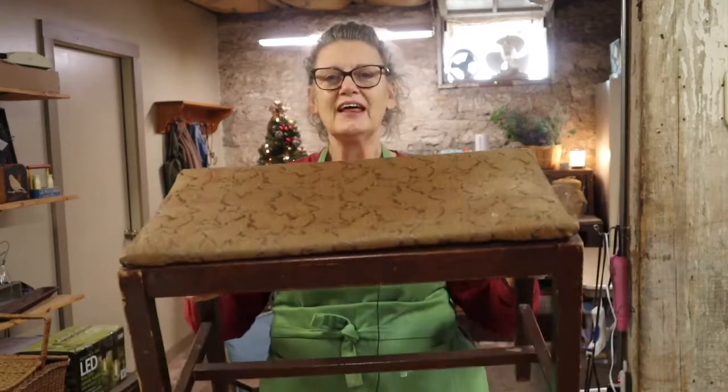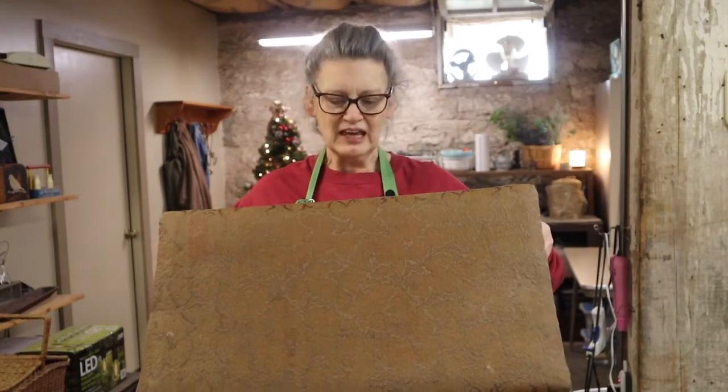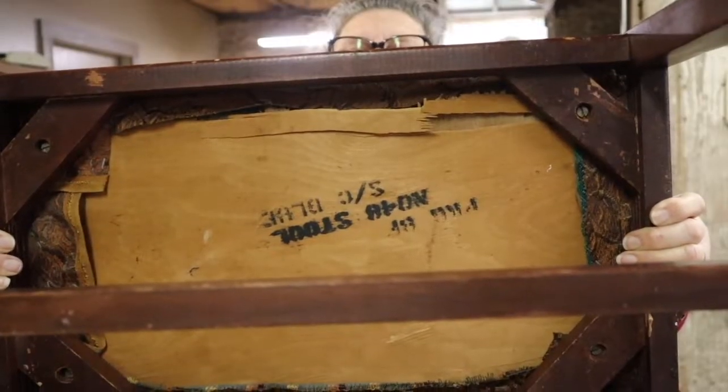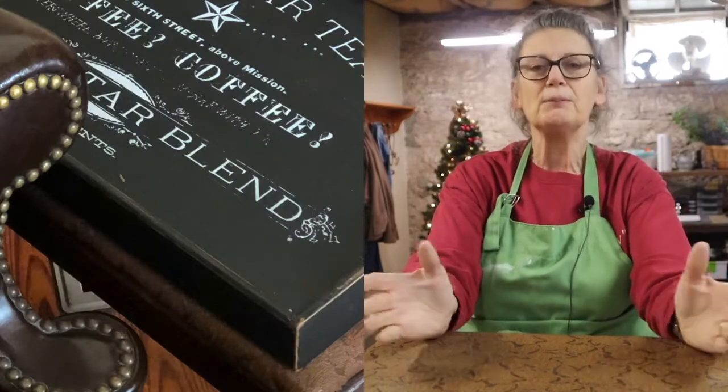Welcome back to Open Hand Farm. I'm Penny and today we are in my workroom. I have this bench — I guess it's a bench, a stool, whatever — and it's got some issues. I don't ever want anybody sitting on it because there are some definite cracks in the wood. So what I do is I just sit it next to a chair and put a tray on top of it so it can be used as a table.